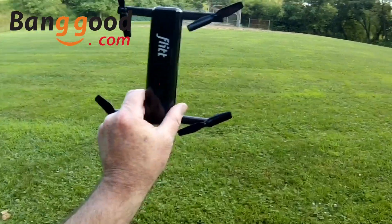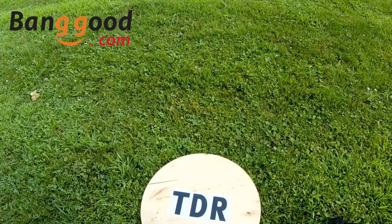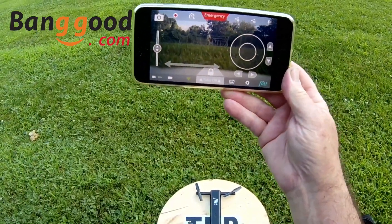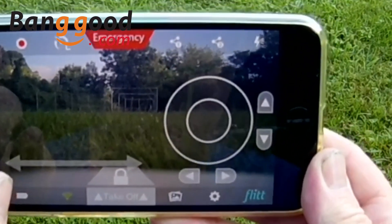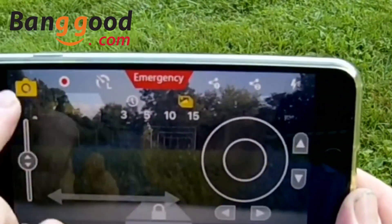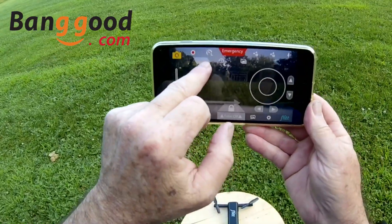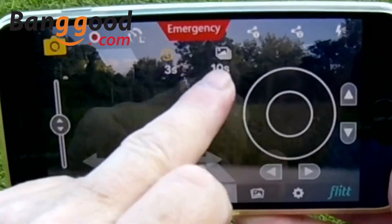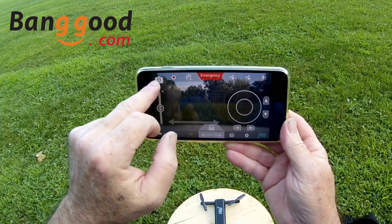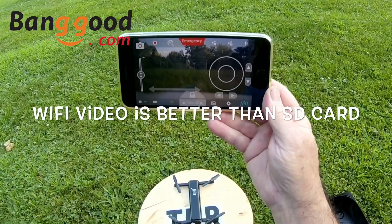All right guys, we're out here today with the Flit selfie drone, courtesy of Banggood. We've got the battery in and we're going to do a little outside flight today. I wanted to show you something I didn't get to show on the indoor flight — this thing has a burst mode on the camera. If you hold down the camera icon, two little options come up: a timer mode where it shoots every three or ten seconds, or a burst mode where it'll take 3, 5, 10, or 15 photos in a burst.